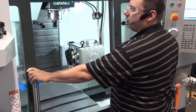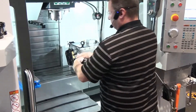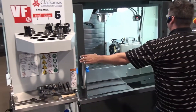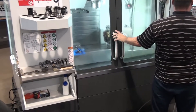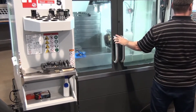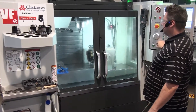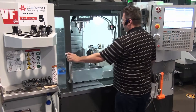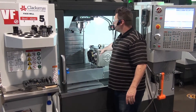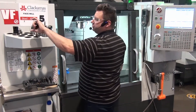At this point you can go ahead and take all the tools out. Go ahead and take tool one out and set it aside. Go ahead and grab tool two — the same way we did before: go to MDI, tool two, M6, grab tool two. Make sure that you're away from the fourth axis for machines that have the fourth axis. Take tool two out.